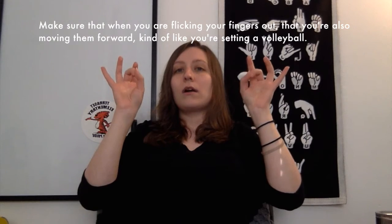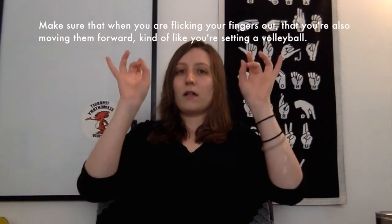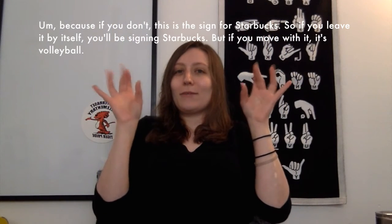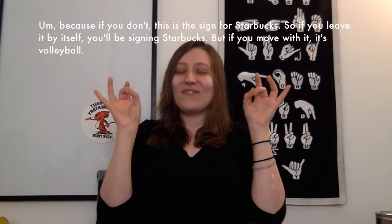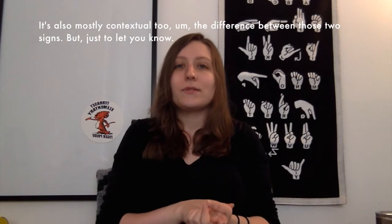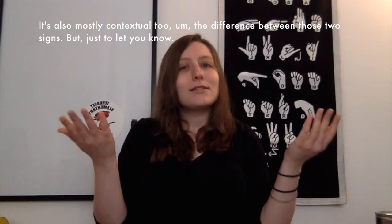Make sure that when you are flicking your fingers out, you're also moving them forward, kind of like you're setting a volleyball. Because if you don't, this is the sign for Starbucks. So if you leave it by itself, you'll be signing Starbucks, but if you move with it, it's volleyball. It's also mostly contextual — the difference between those two signs — but just to let you know.